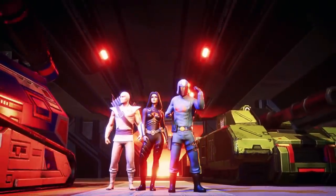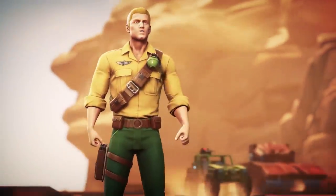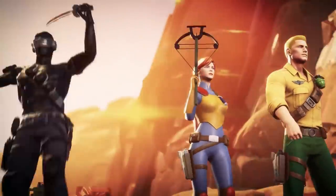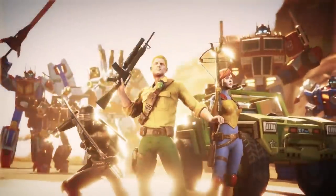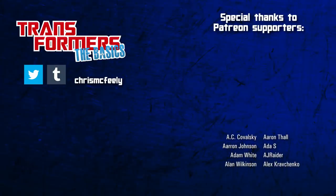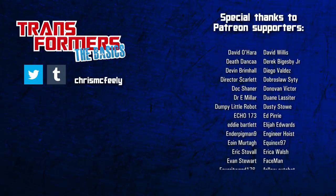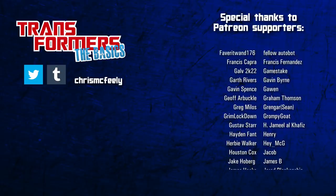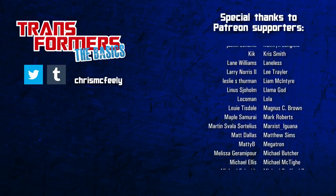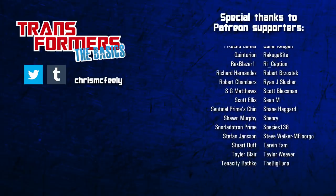Linked all the way back to the earliest days of their history, G.I. Joe and Transformers might be two very different franchises, but they've always gone together right from the start. Yo Joe, and roll out! And those are the basics on Transformers and G.I. Joe. What's your favourite crossover story or toy? Would you like to see that Hasbro cinematic universe happen? Answers in the comments. Like and subscribe for more Transformers history and lore, and get early access to new episodes by supporting the show on Patreon!